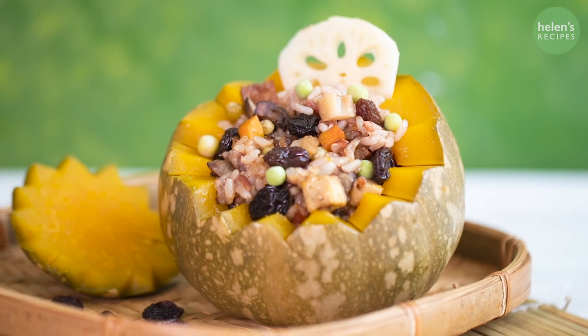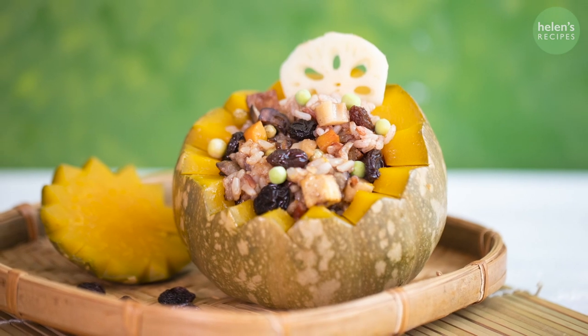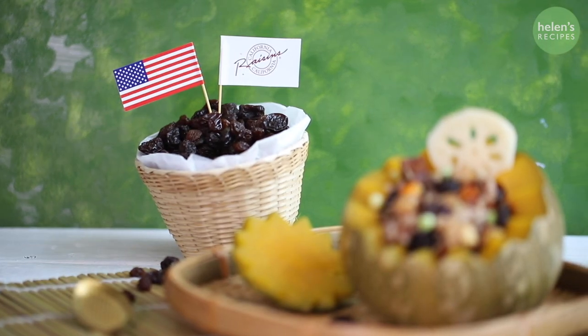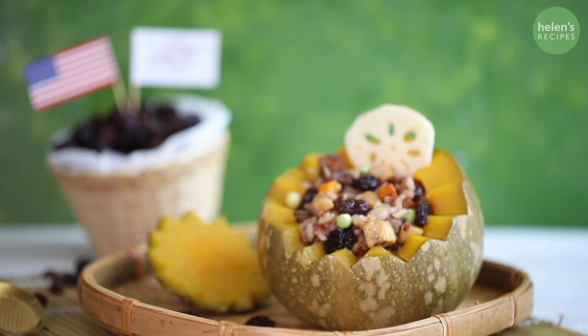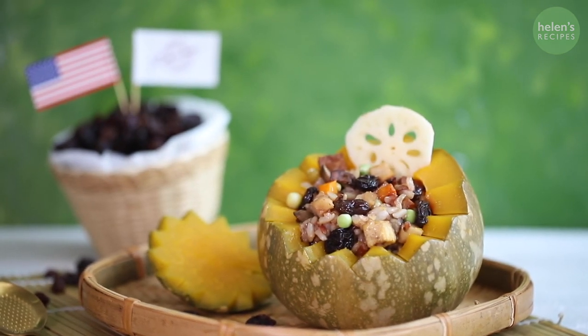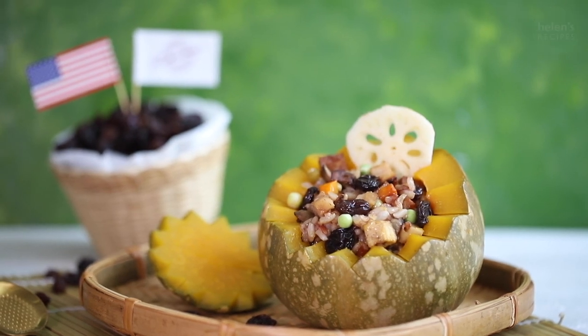Wow, the final dish couldn't be more beautiful! The rice has a really tasty flavor mixed with the colorful and crunchy vegetables and the sweet and soft raisins, which is absolutely delicious. Please give it a try and send me some photos if you do. Don't forget to share my video with your friends. I will see you next time. Thank you for watching. Bye!